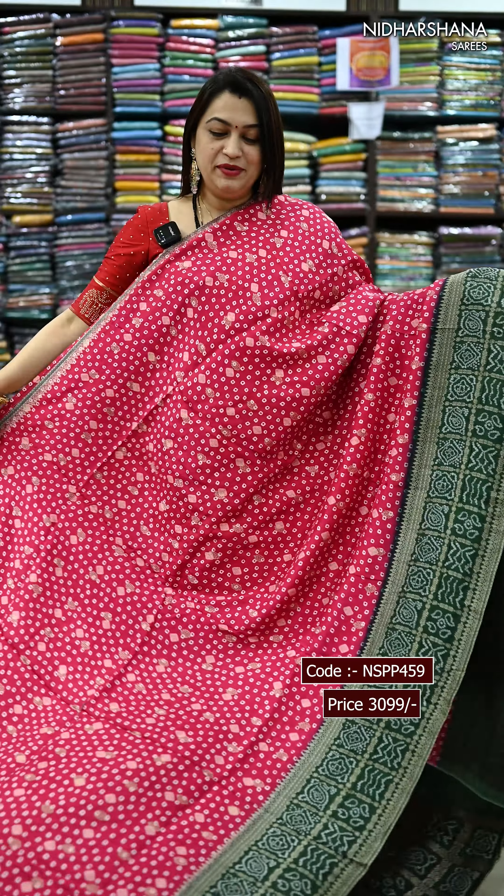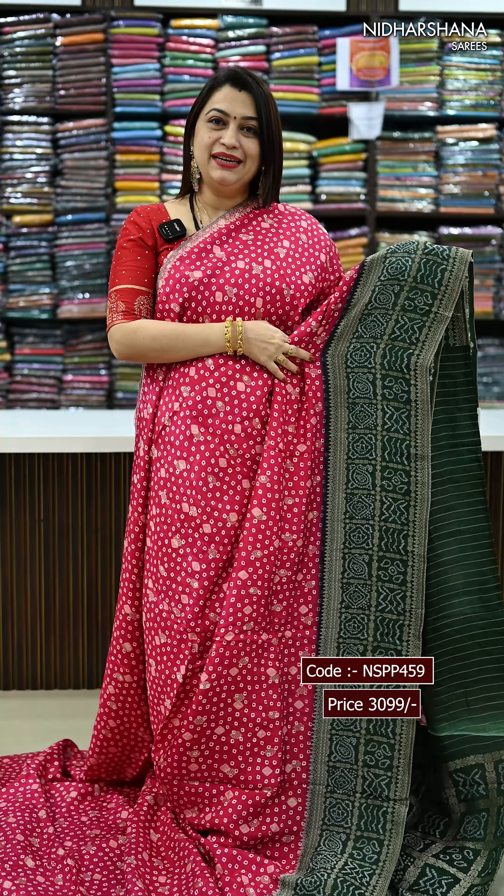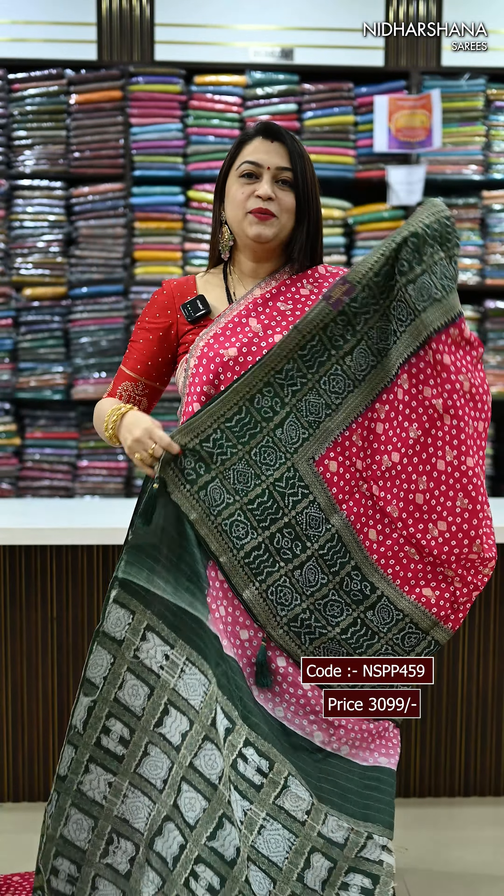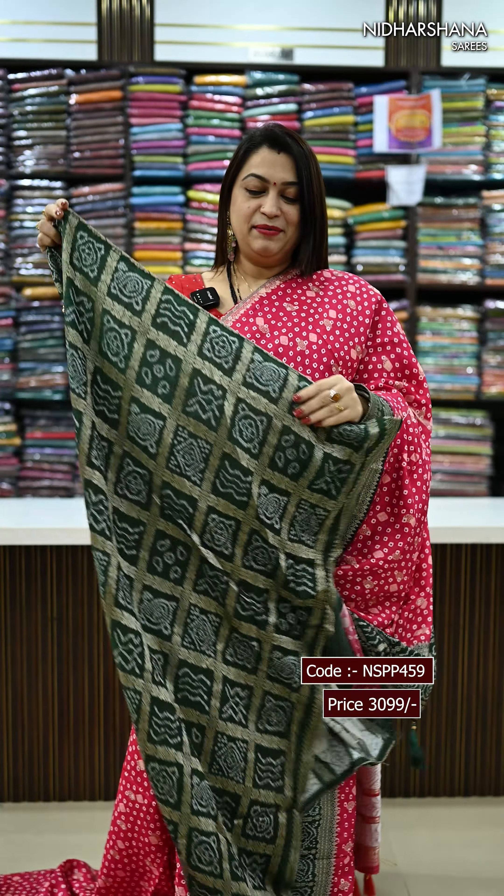We have one more pretty colour combination — it's a deep pink with a green colour combo. That's the pallu and the matching blouse piece.